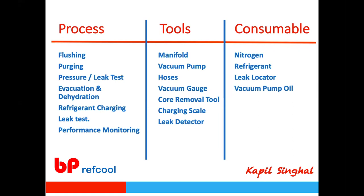The second aspect is the tools which are required, and the third is consumables — what goes into the system or what is required. I will try to cover each step, highlighting the tools required, what is good or bad about different tools, and why we need such tools. I'll also cover consumables — what should be a good quality refrigerant, nitrogen, or other aspects.